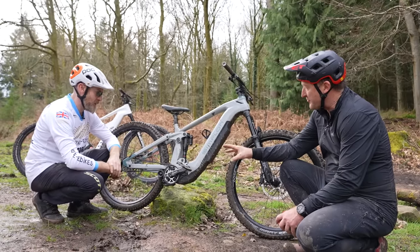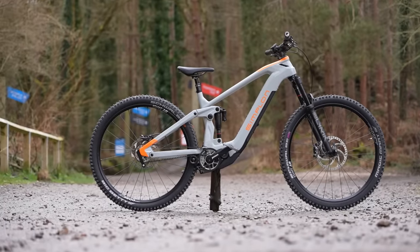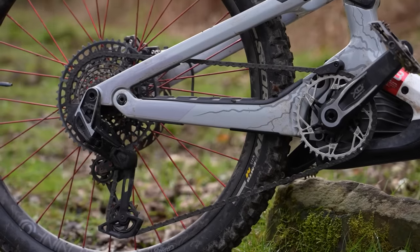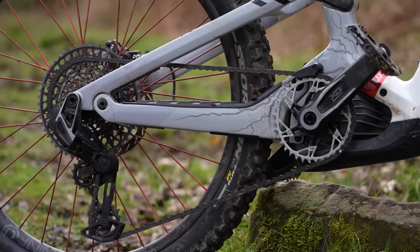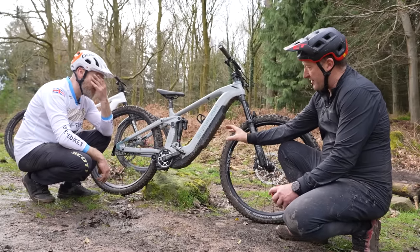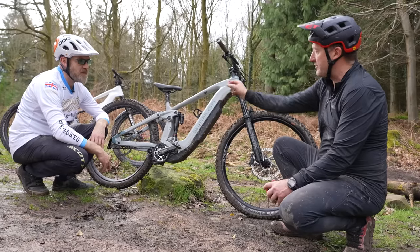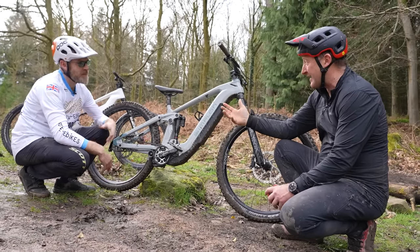We've talked about wear replacement costs and aesthetics. There's a weight issue as well — a transmission derailleur is around 450 grams, cassette about 400 grams for a top-end version, so nearly a kilo of weight taken off the back of the bike. But this MGU is 4.1 kilos compared to a CX race motor at 2.8 kilos.